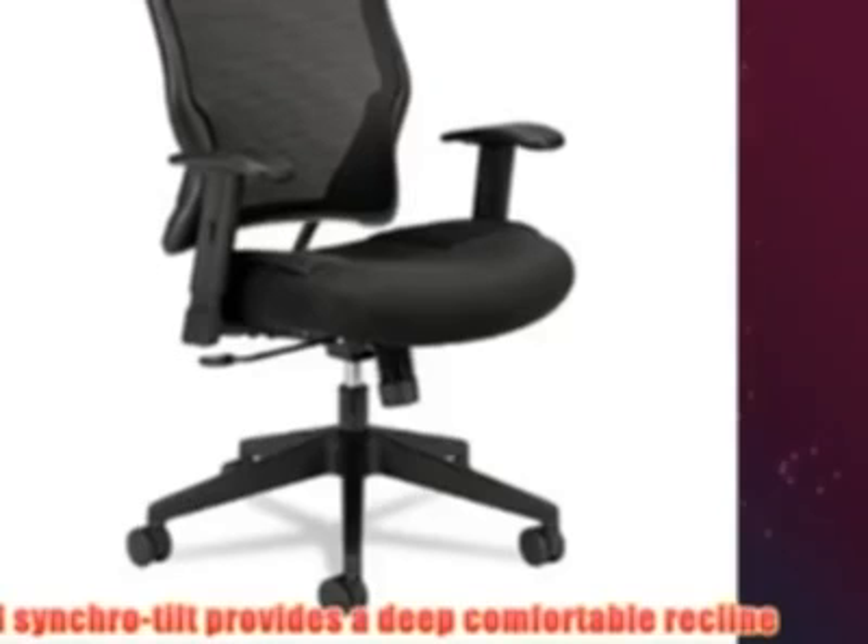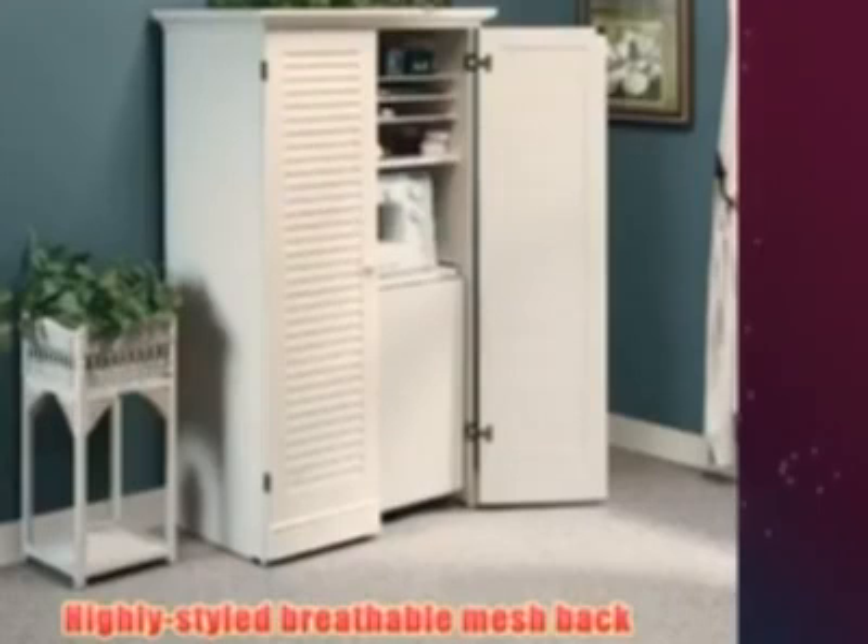HUN VL702 Mesh High Back Work Chair for office computer desk. The 2-to-1 Sinker Tilt provides a deep, comfortable recline. The highly styled breathable mesh back offers airflow and support.